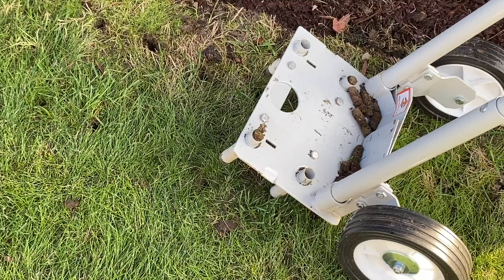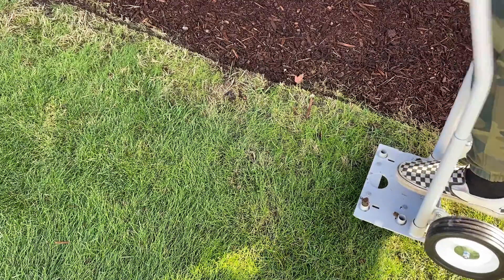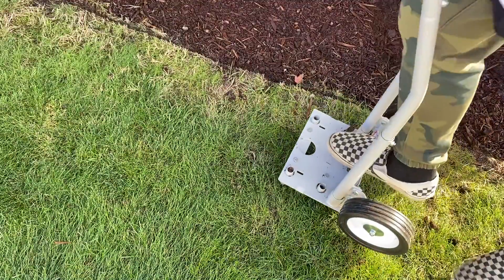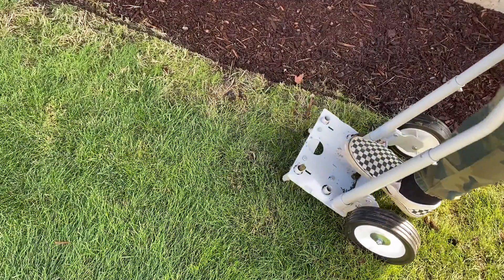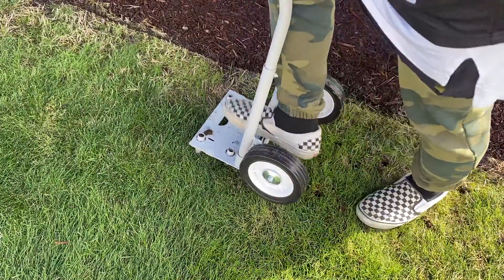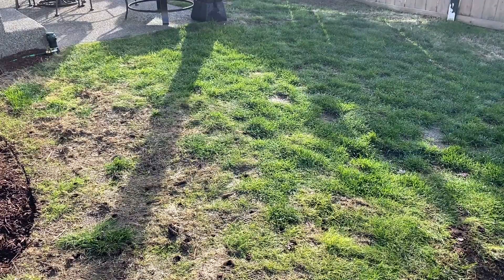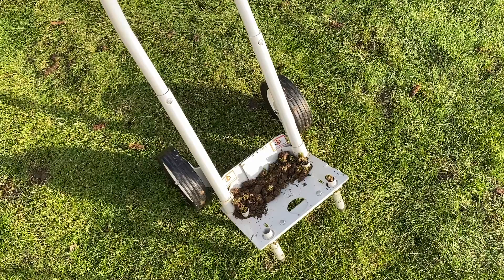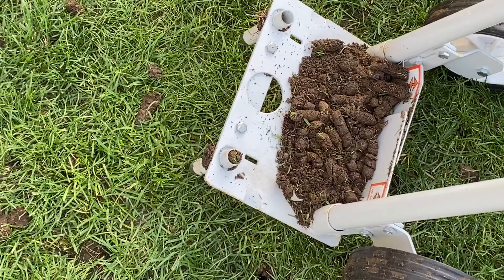With this method you're going to be core aerating. You are making holes in the soil to improve soil drainage and encourage more natural nutrients to thrive. More than likely your lawn is not looking its best because the soil is too compacted. Compacted soil makes it hard for grass roots to multiply, leading to your patchy thin lawn. Don't worry about the little lawn sausages — they will break down over time.